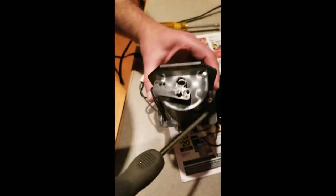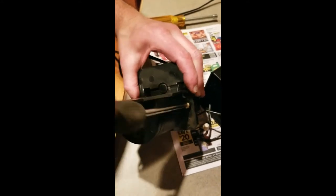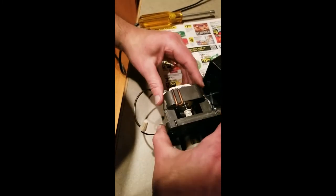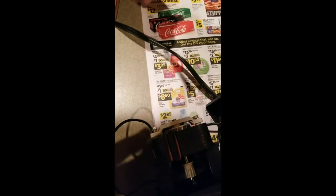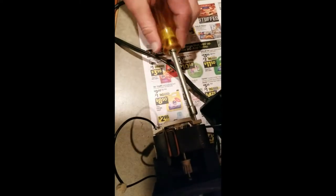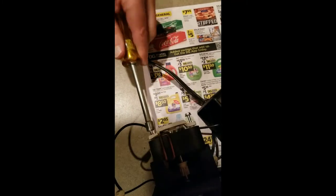There are going to be two screws here on this cup — take them out. On the other side where the magnet is, there's a quarter-inch driver here for the screw. There'll be two of these — I've already loosened them. Take both of these guys out.